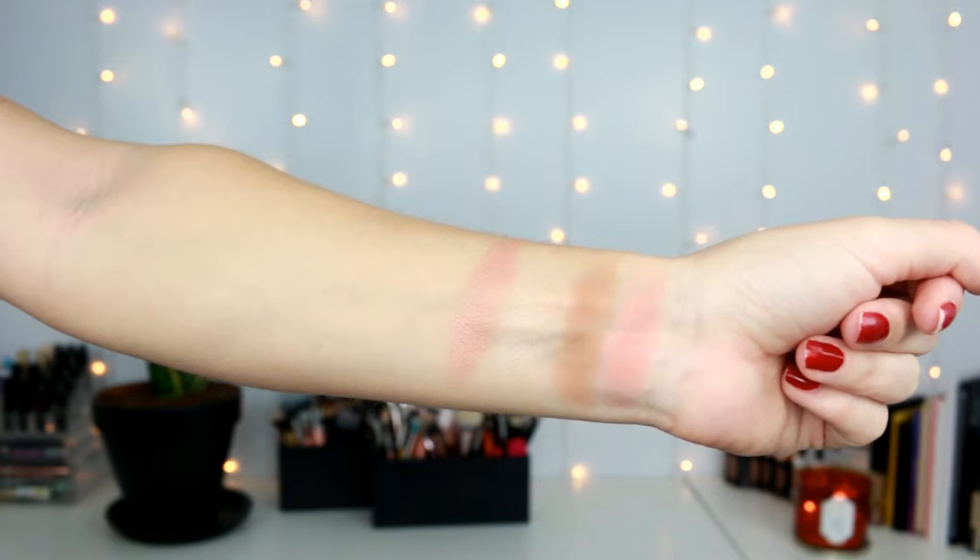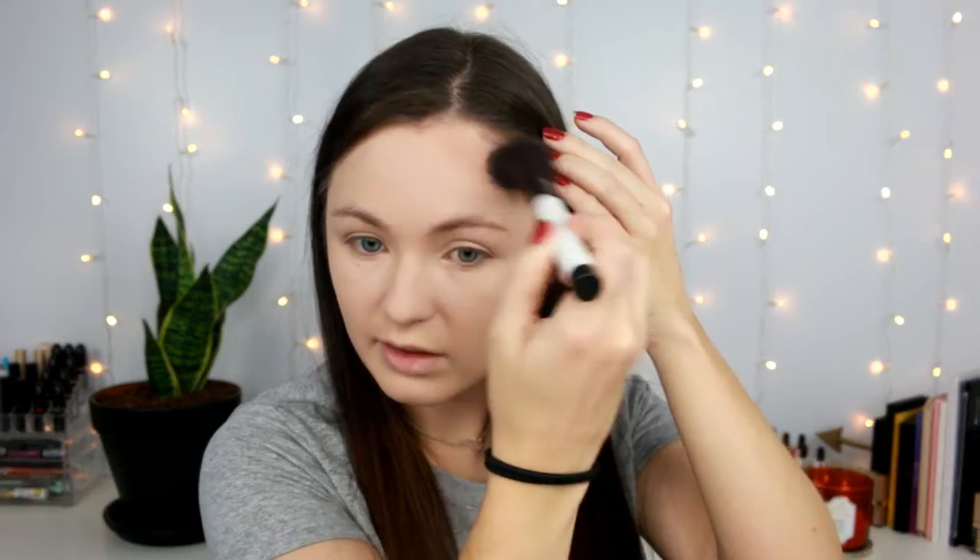This is the Pacifica Alight Radiance Powders palette, and I believe it's $18. It's cherry-infused mineral color with highlights and blushes in pink, natural, and cherry tones. This one doesn't smell nearly as strong as the matte powder — more like sunscreen. I'm going to use the shade Desert Matte as a bronzer because it looks like a bronzer to me, and I'll apply it to my forehead.